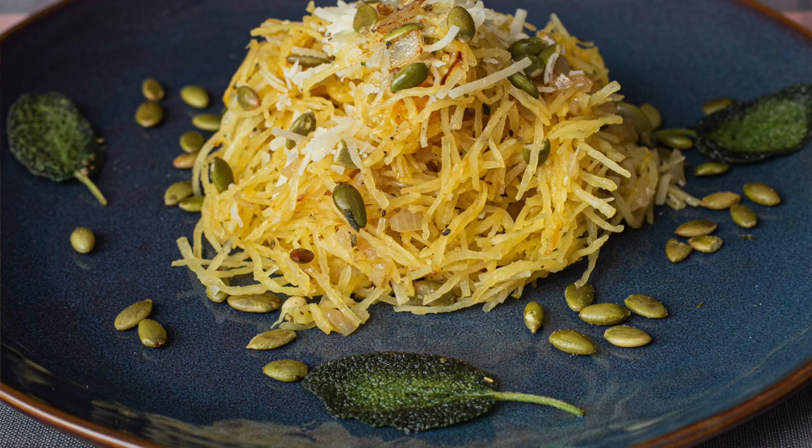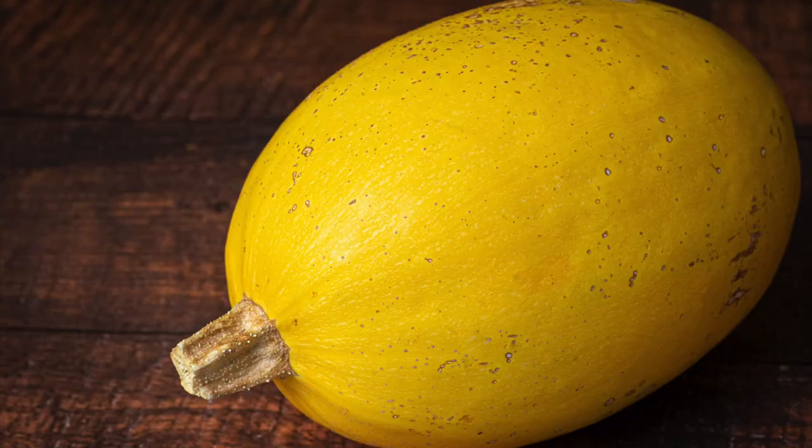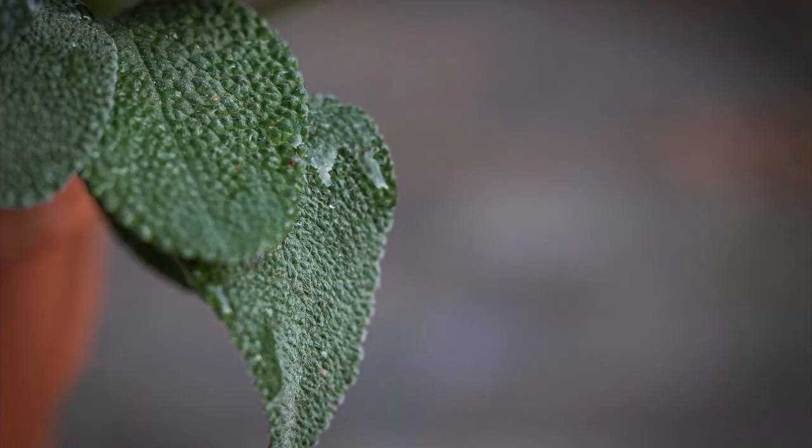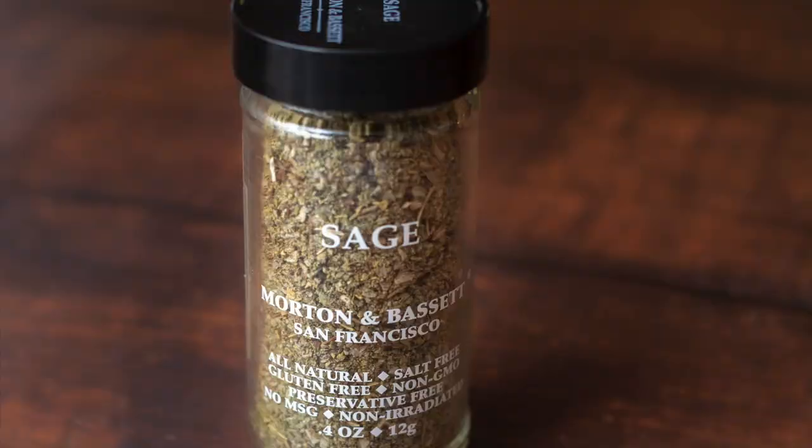Hey everybody, thanks for joining me today on Just Cook with Michael. Today, after watching this video, you're going to know how to make spaghetti squash — a delicious dish.